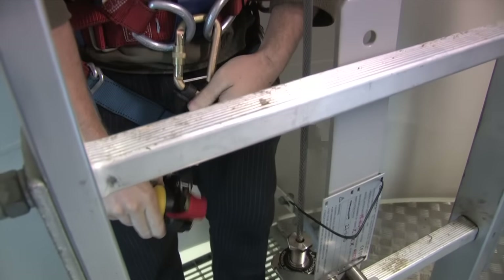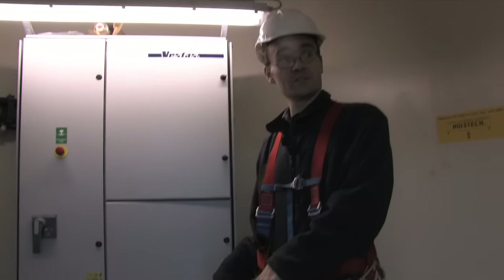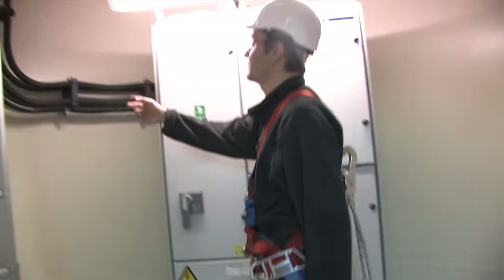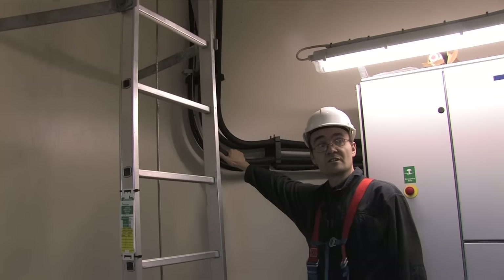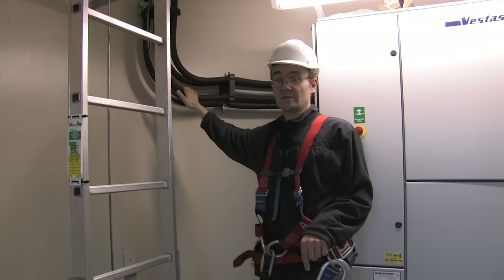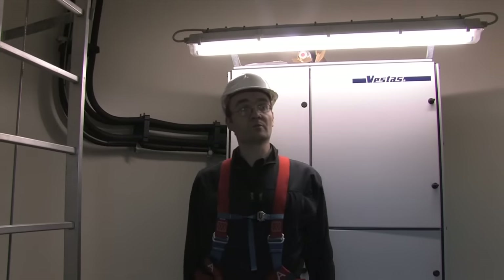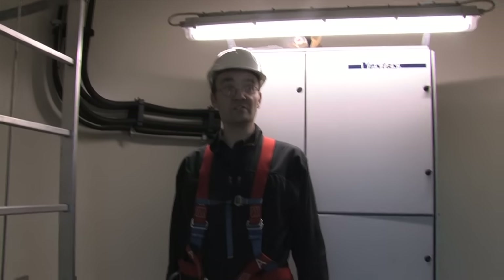We have a transformer in the base of the turbine under this floor here. These are the power cables coming down from the generator at 690 volts. From 690 volts it's stepped up to 10 kilovolts, which is the network voltage for Dundalk. There's an underground cable that runs to the electrical compound where the main college circuit breakers and meter are, and the turbine is connected to our side of the meter.